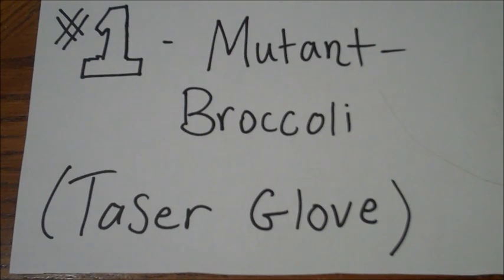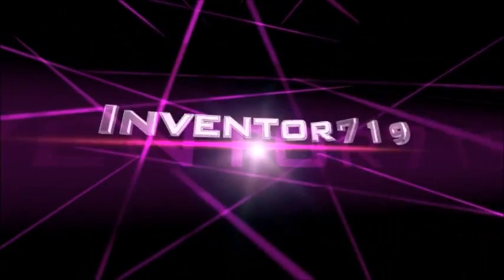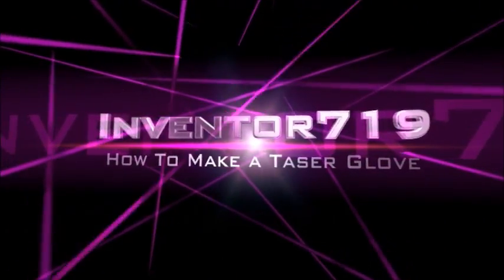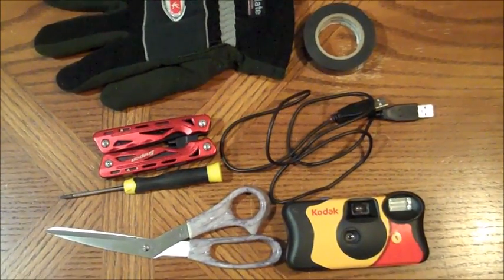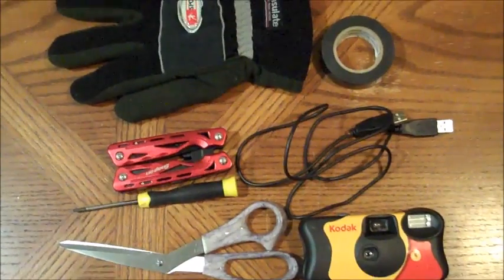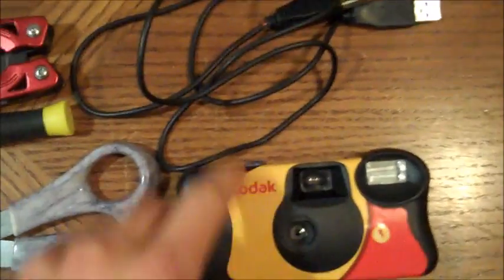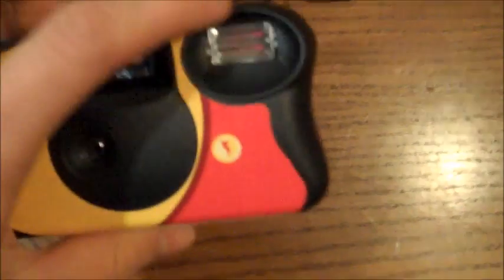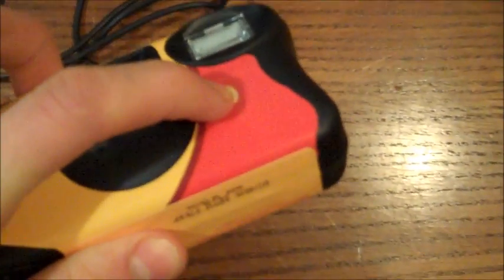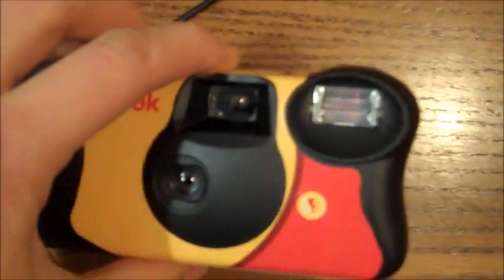In this video I'm going to show you guys how to make your very own taser glove from pretty easy parts. To make your taser glove you're going to need a few parts. This is for your most basic design, but if you want to make it look fancier you can always add stuff. The minimal components you will need is a disposable single-use camera — must be this type with a flash, as you can see there's a flash button, that is very important, can't be automatic flash. Used is totally fine as long as there's battery power and a flash.